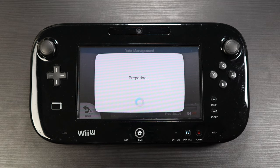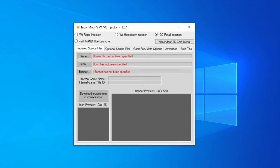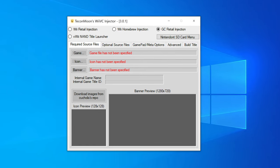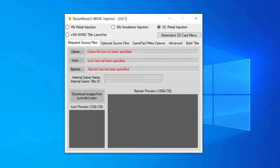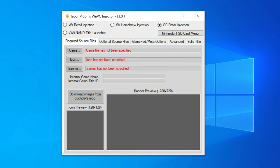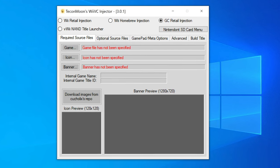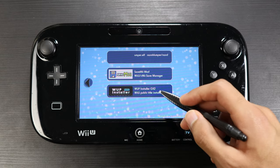The last app is Techno Moon's Wii VC Injector — a Windows app that can turn GameCube and Wii games into WUP-installable apps. You take your GameCube ISO or WBFS file, run it through the app, and it turns it into a WUP file. That WUP file can then be used to install the game onto the Wii U.